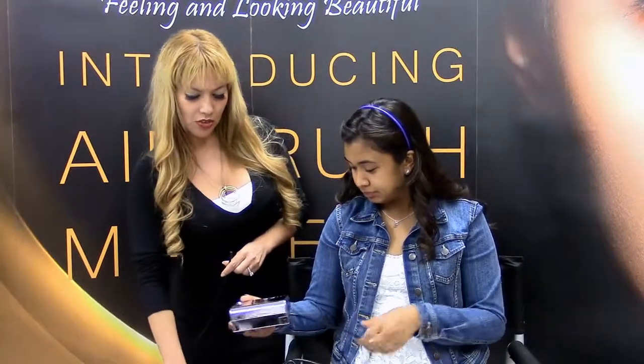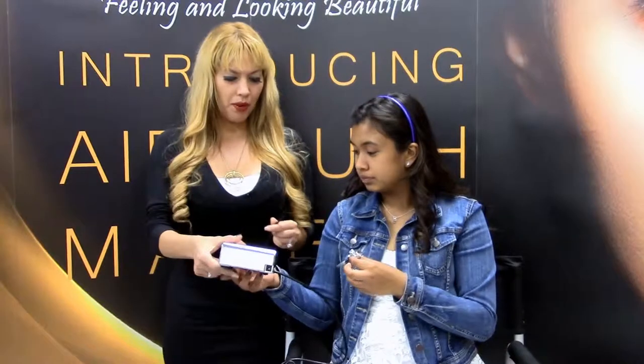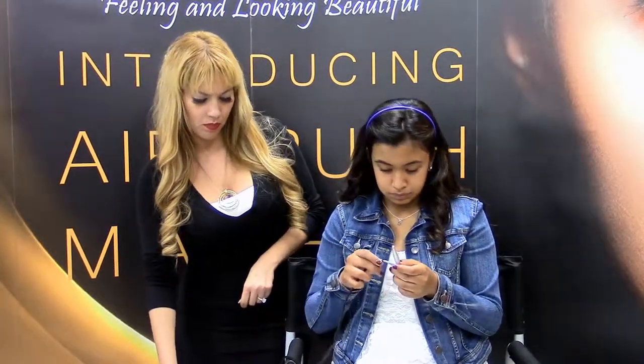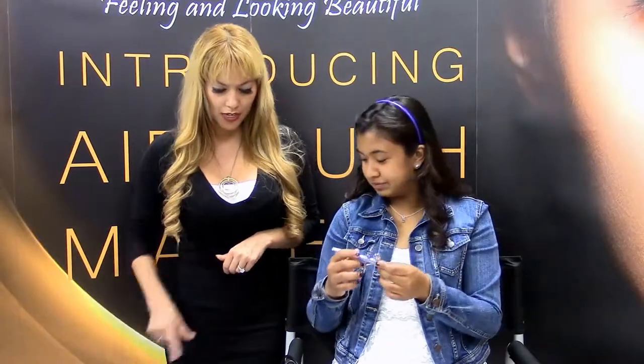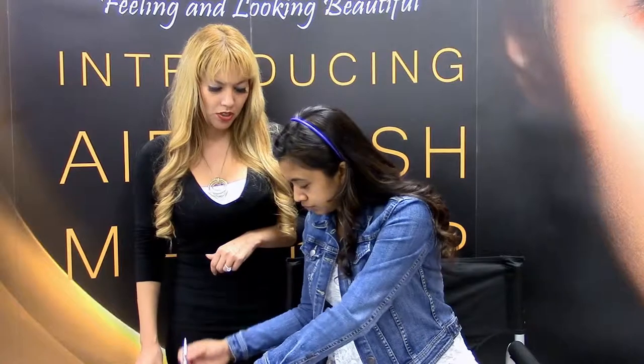Got it? Now we're going to take your stylus — this is your stylus — and we're going to put the other end into the bottom of that. Just wiggle that on there. Now we're going to go ahead and take your adapter, grab your compressor, and connect your adapter to the compressor.